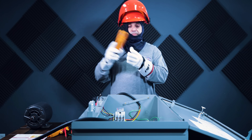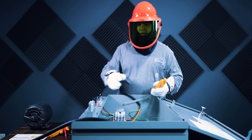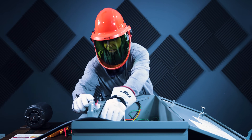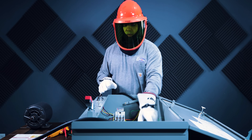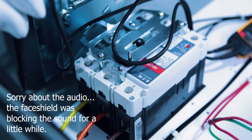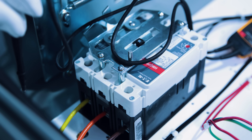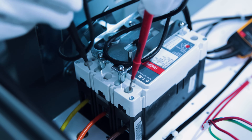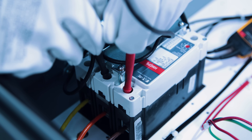Now we've got to do some voltage testing, so we're going to get our voltmeter out, put our face shield down, and turn power on to this disconnect. The first thing I'm going to do is test on the line side of the breaker to see if I have 480 volts three-phase power.